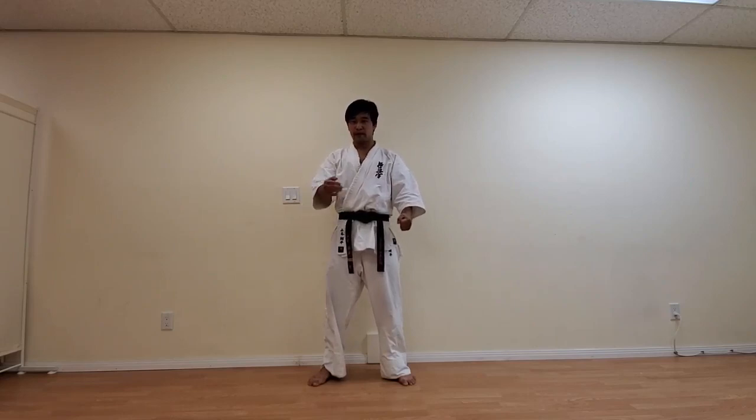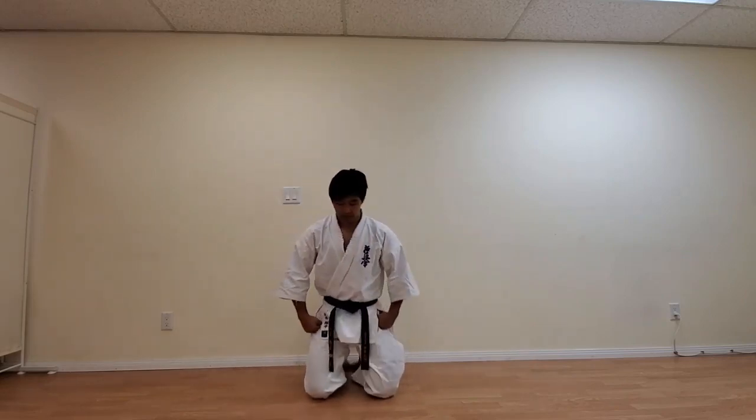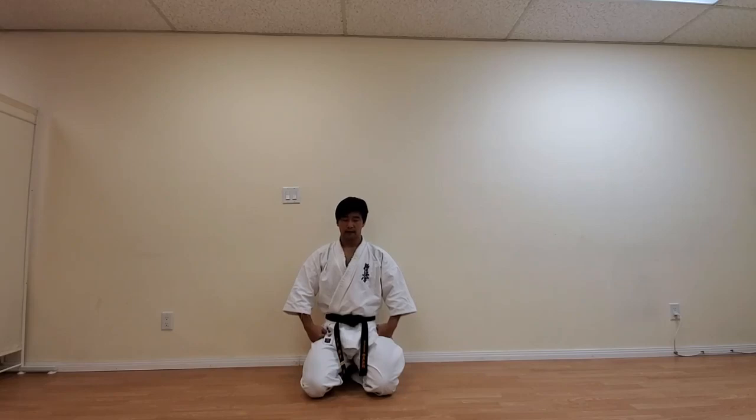Now the class is coming to an end. Let's go ahead and close up the class with our Seiza. Move your left leg down, go ahead and kneel, make a fist, and back straight with your chin slightly tucked. We're going to meditate using Mokso — go ahead and close your eyes and clear your mind from anything and everything. Mokso, stop — go ahead and open your eyes. This will be the end of the class. We always pay respect at the end — this is for the instructor and also to everybody around you.